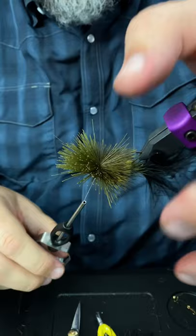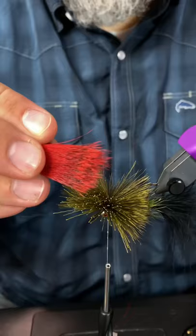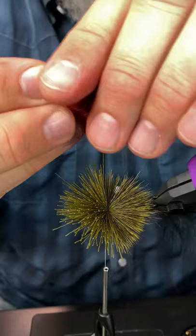To put another color of hair in, I've got my other clump of hair and I'm going to put it right into that gap. I'll line up the tips so that it's similar to the other stack.